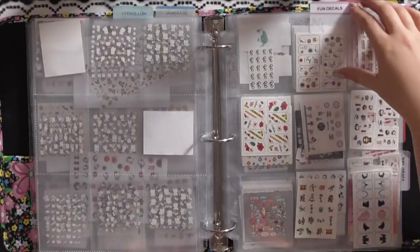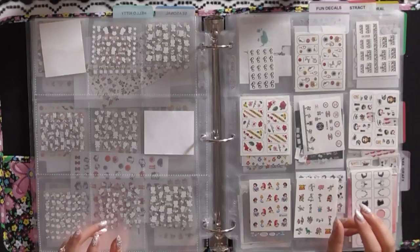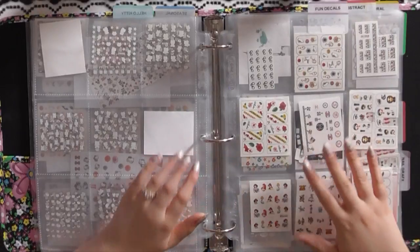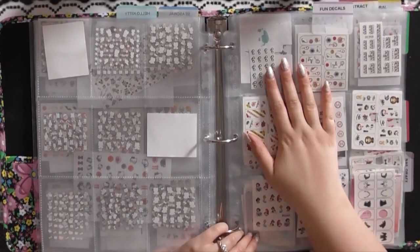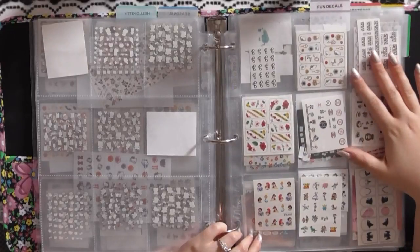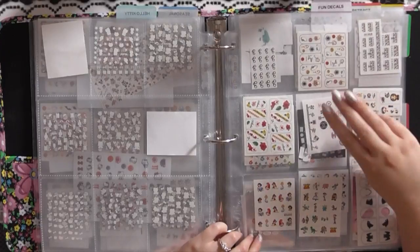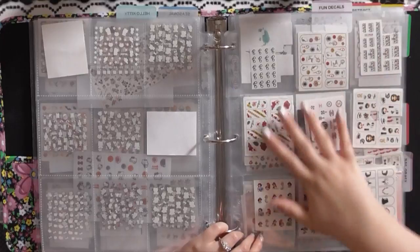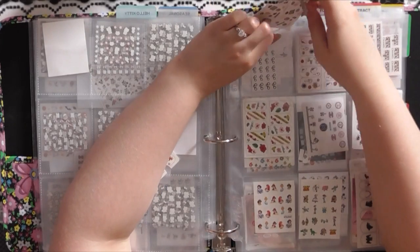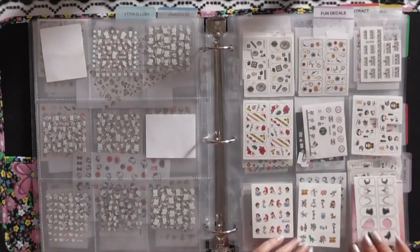Hello Kitty ones are done. Next category is fun decals — by that I just mean more unique things like Disney princesses, Toy Story, jewelry, makeup, shoes — kind of unique things. For this video I'm just going to put them wherever. If I was going to really organize this category I could go deep — all girly ones, then all Disney, then vacation, then cat ones — but for today I'm just getting them in here.